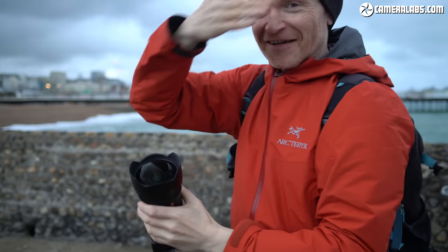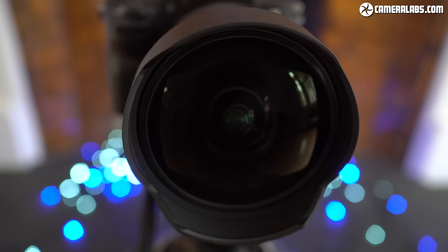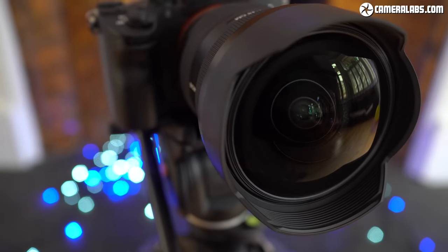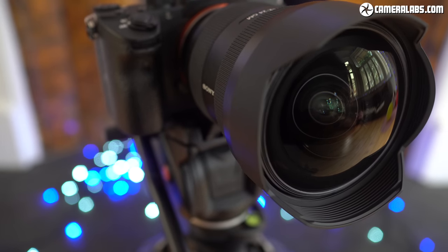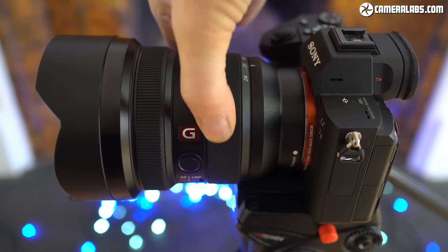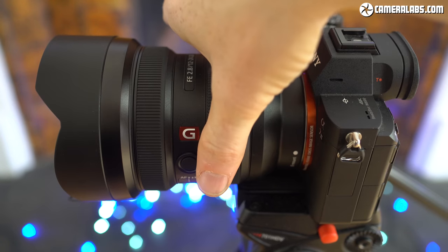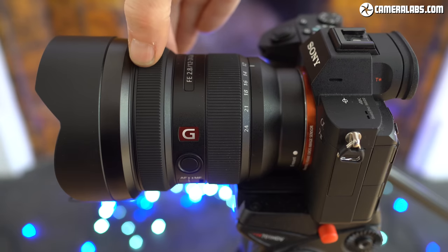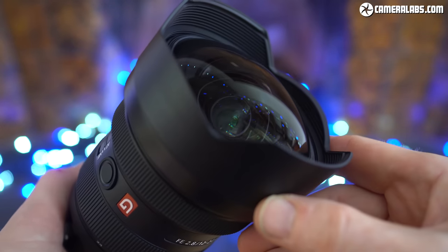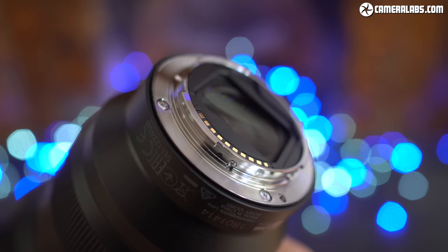The optics consist of 17 elements in 14 groups, and it becomes Sony's first lens to feature three XA (extreme aspherical) elements, one of which is the particularly complex bulbous front element. The curvature on it even demanded a new Nano AR2 coating to be developed. Focusing is handled by four XD linear motors set in dual focus groups, delivering sharp results at the minimum focusing distance of 28cm throughout the range. There's linear response manual focusing and a focus hold button. While the bulbous front element rules out front-mounted filters, Sony has equipped the lens with a rear-mounted filter holder and supplied a template for you to cut your own.